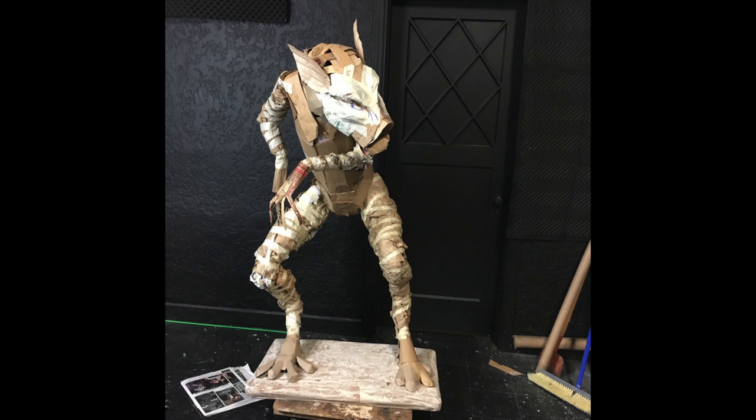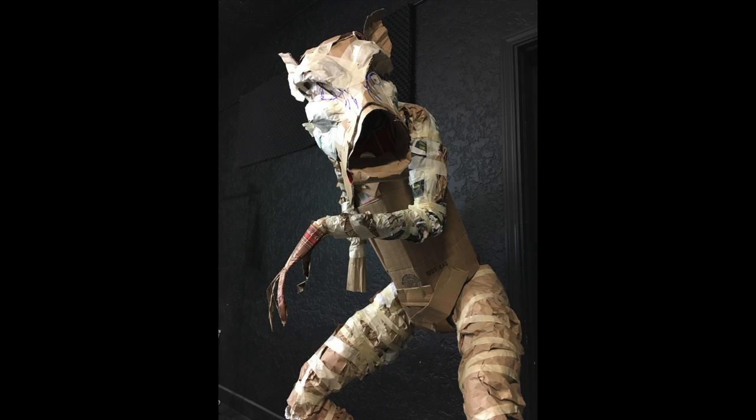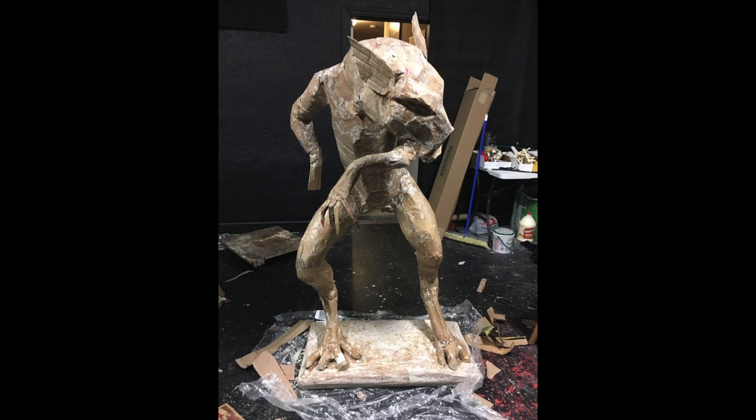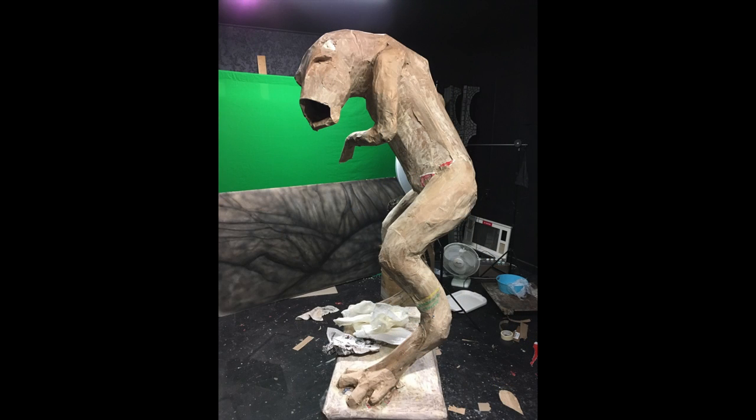One of the things I really wanted to make sure I tried to get right on this one was the pose. He's described in the short story as having that look of just being spotted and ready to attack. So I wanted an off-kilter, twisty kind of pose, and I think that turned out really, really well.